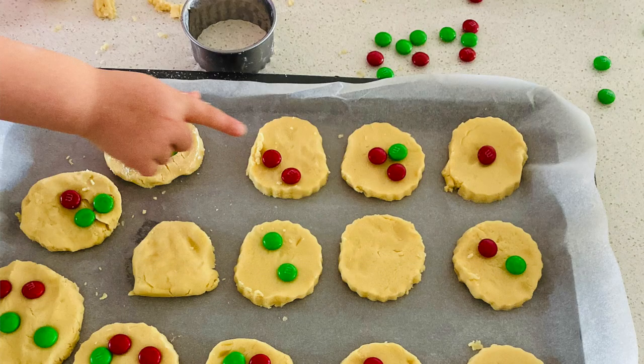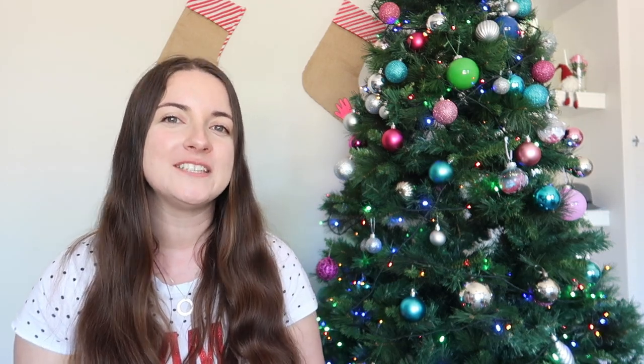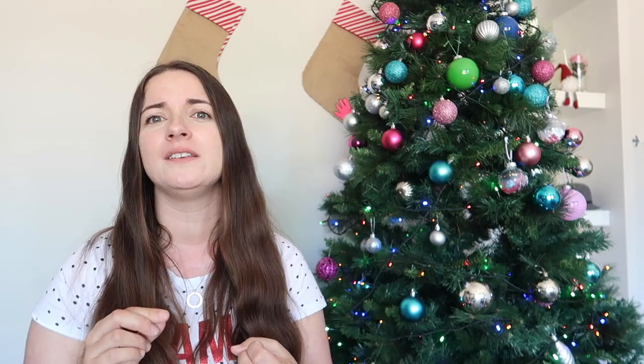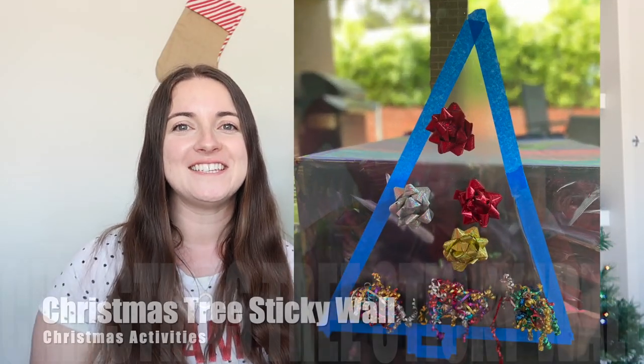Number nine is shortbreads — another baking activity that's a must in our family. I love eating shortbreads and there are so many different ways you can decorate them, and so many skills too: early math skills like measurement and capacity, counting — it's a great life activity.